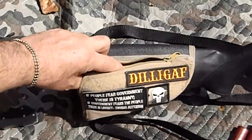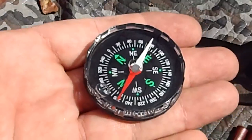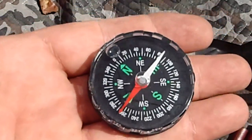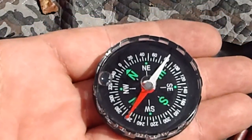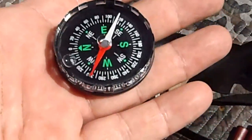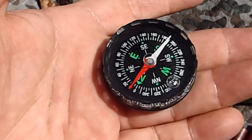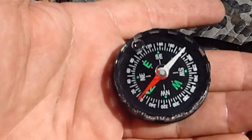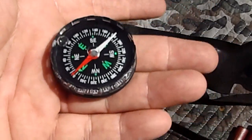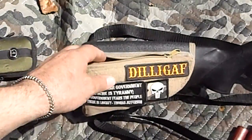A compass — and not a button compass either. That's about an inch and a quarter to an inch and a half — a full-size compass like you'd find in a frame, just not in a frame. Very accurate. It's pointing north, and that's the way it's supposed to be pointing. Compass in there.